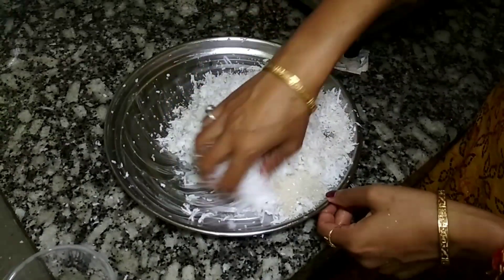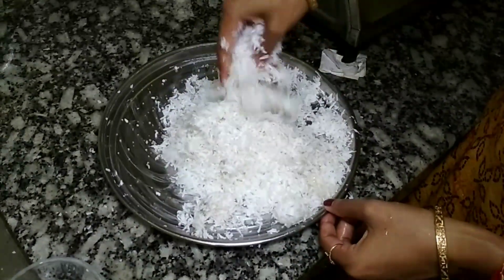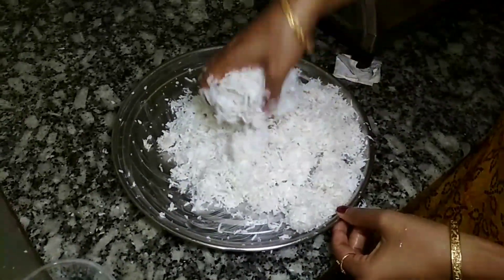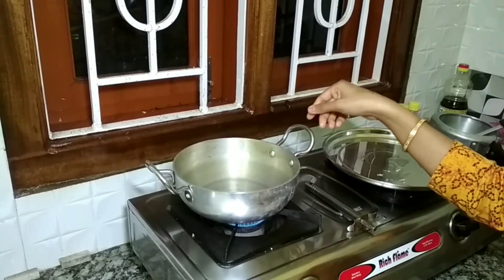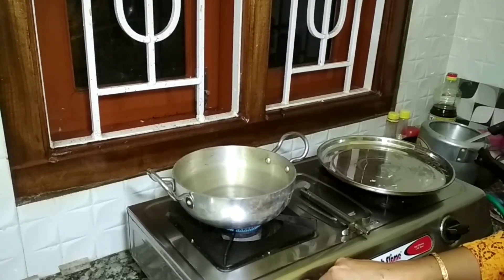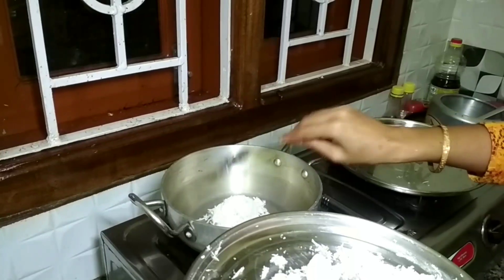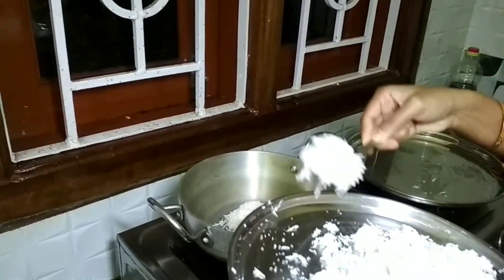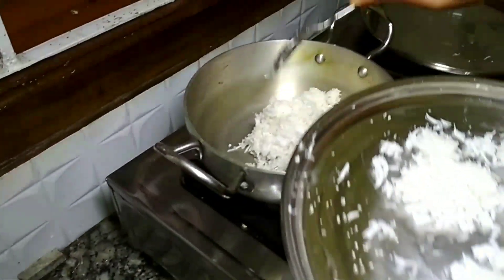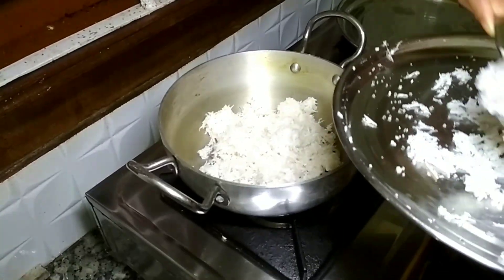We will get the green in the pan. We will add the red onion and the green onion. We will mix the green onion and add it. I will mix the green cap and put the green cap on top and mix.